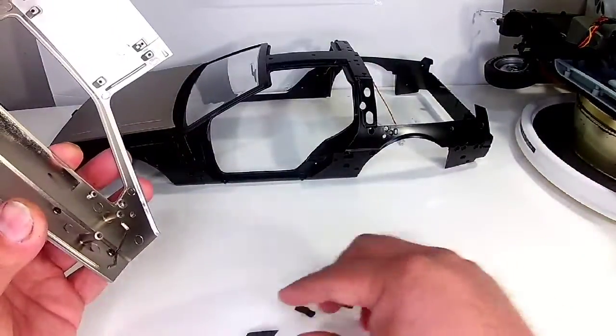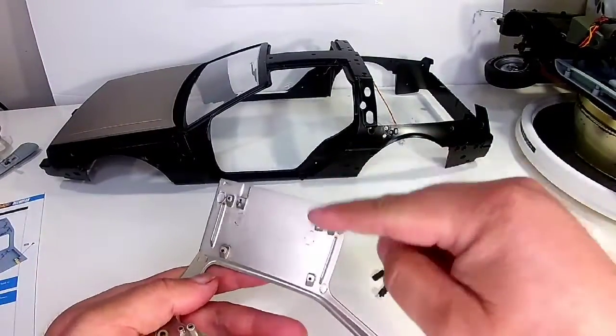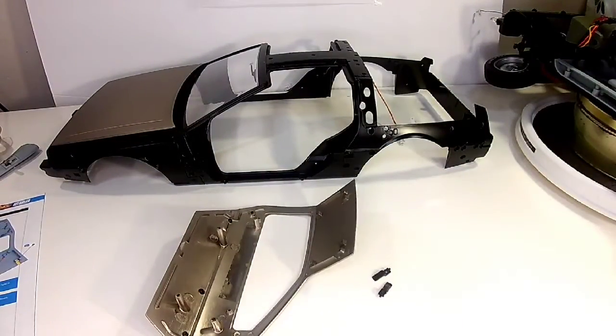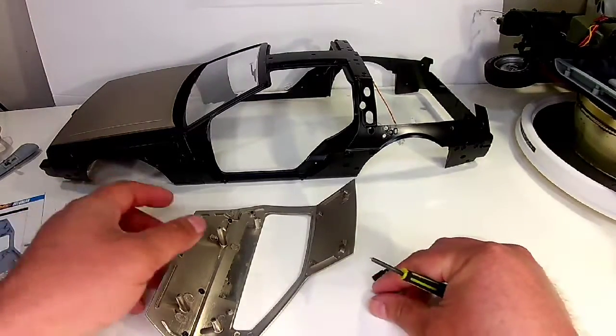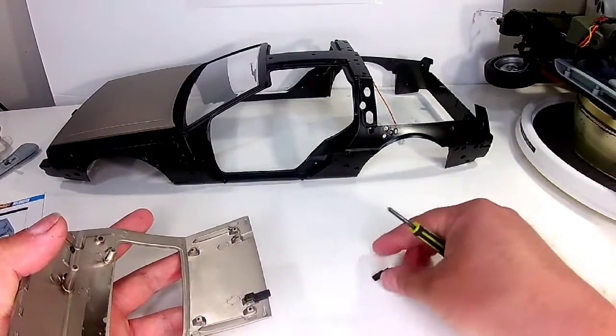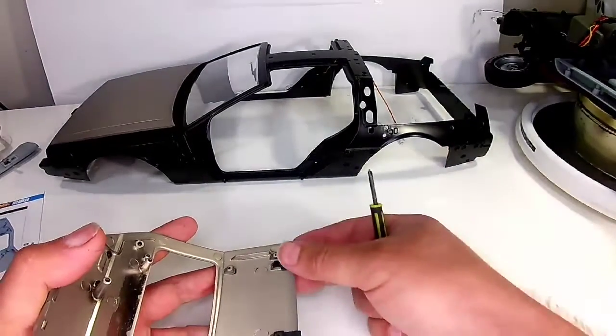Next we have these little tabs here — they go up on top. We use AM screws for that. These are gonna go one there, one there like that.